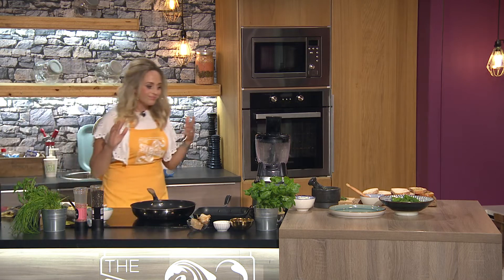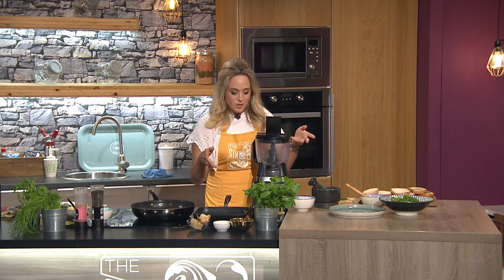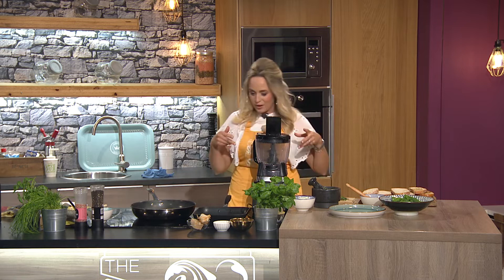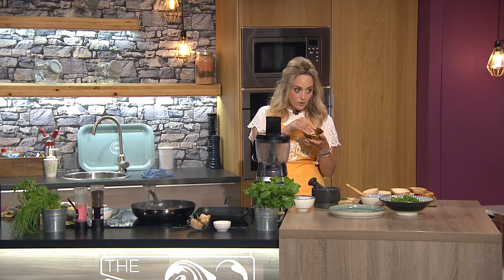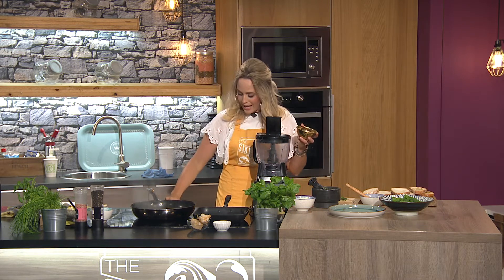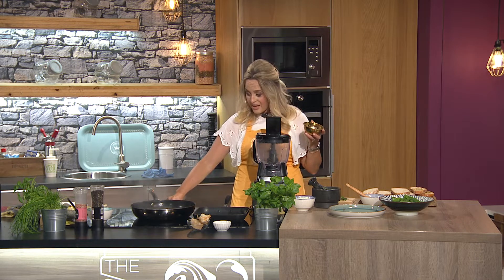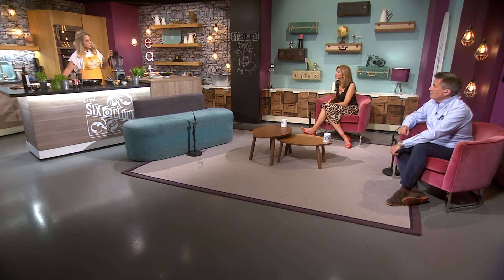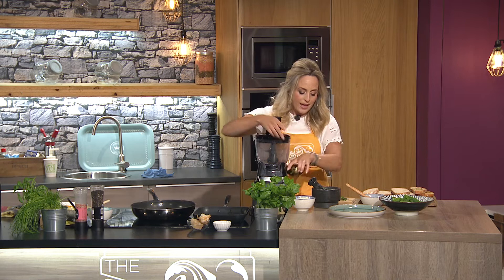To make your pesto — it's really easy. Pine nuts and parmesan cheese, which I've already blitzed down, along with a clove of garlic. If you don't want to use pine nuts — they can be quite expensive and are high in fat — a really good alternative is sunflower seeds: half the price, less fat, and they really work. So you blend all that up.